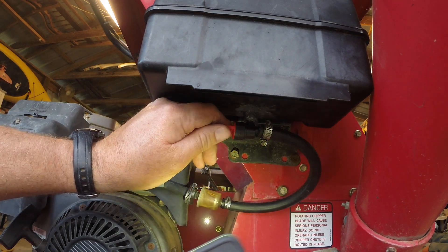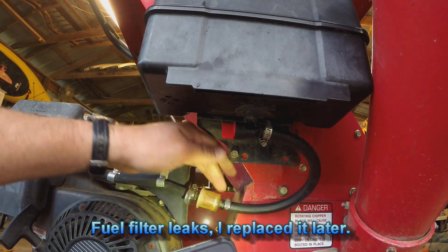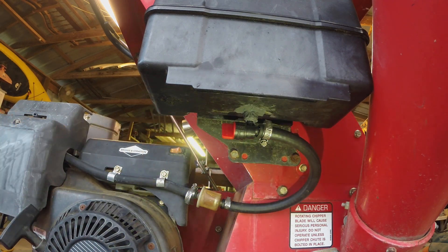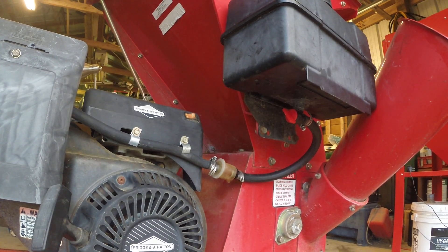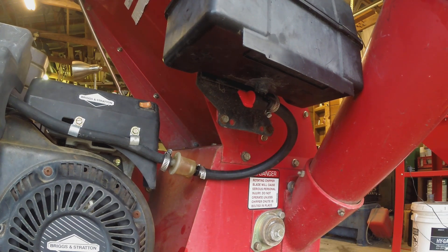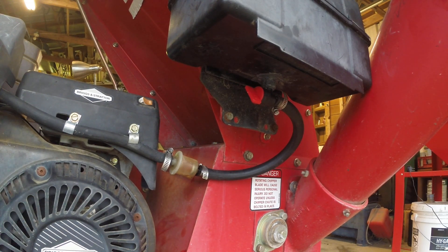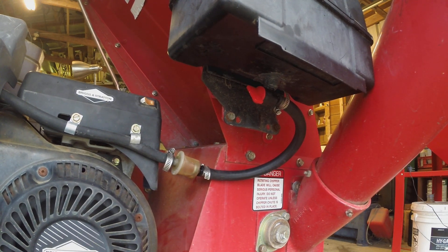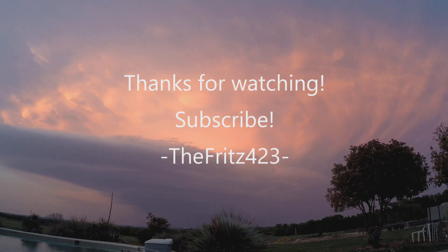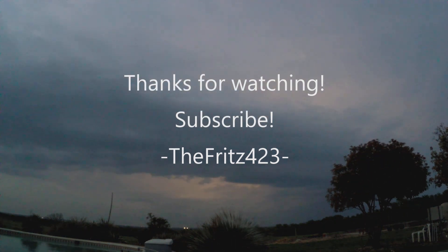So far so good. Try turning it on once, let's see. For fuck's sake. Damn it.